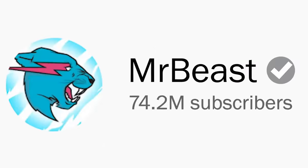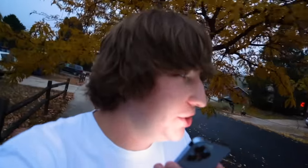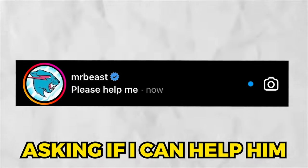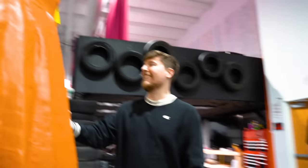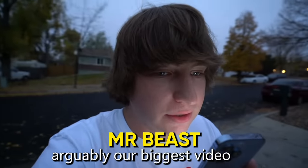Mr. Beast is the biggest YouTuber on the planet, and he is creating the world's first real-life Squid Game. Two days ago, I got a phone call from Mr. Beast asking if I could help him create Squid Game in real life for his video. He said they're recreating all six games — it's going to be insane, arguably their biggest video ever. How can I help?